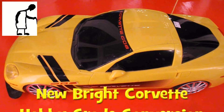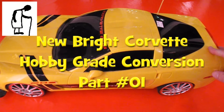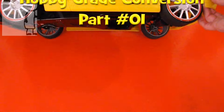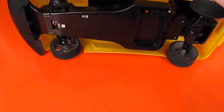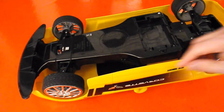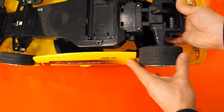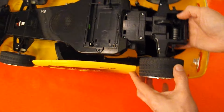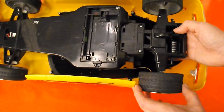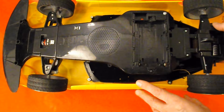Hi guys. If you saw the previous episode, you'll know that I bought this radio-controlled car in a charity shop. It's one of those Newbrite cars - it's very big but in essence what's inside it is just the normal cheap radio-controlled gear. It's a 40MHz, it's got steering and it's got a straight-through back axle so there's no differential on it. So it won't be ideal for a real racing car, but we ought to be able to upgrade it to a hobby-grade receiver.